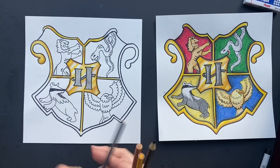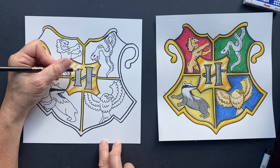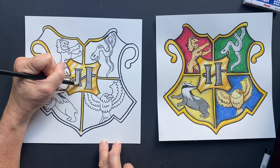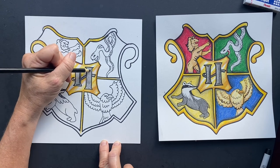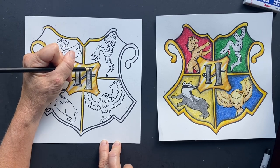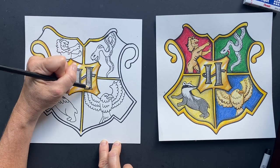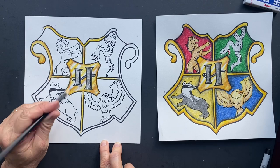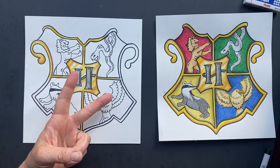Now I'm going to take my black and come in here to give it some more accents — go along the top and the same thing on the other side. I think you can probably do the rest yourselves. See you guys later!